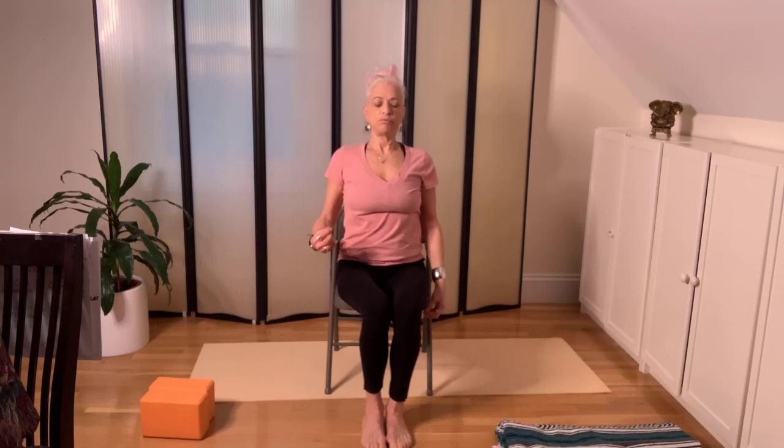The breath relates directly to the present moment. You can't breathe for ten minutes from now or for yesterday.